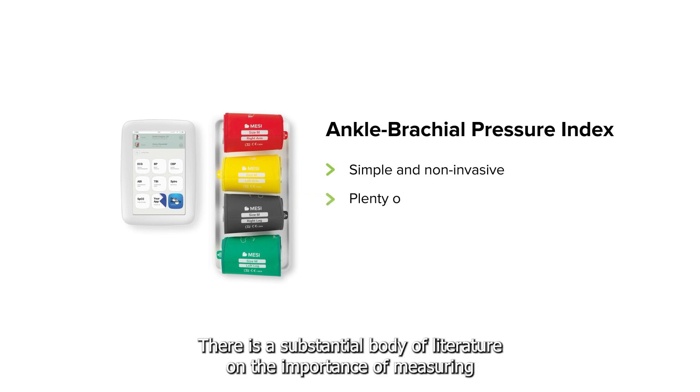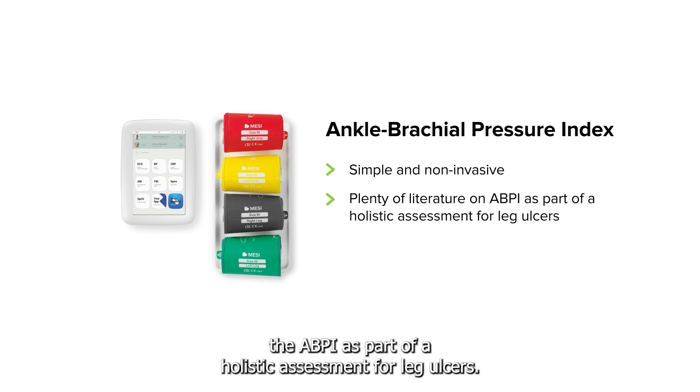There is a substantial body of literature on the importance of measuring the ABPI as part of a holistic assessment for leg ulcers.